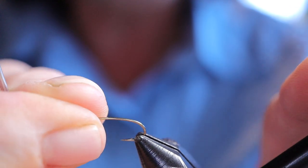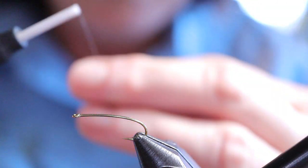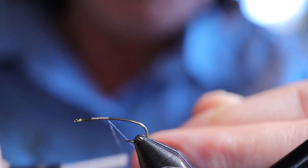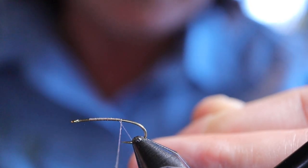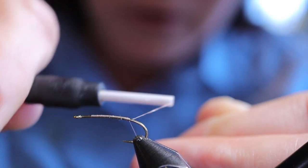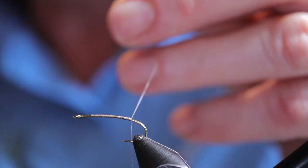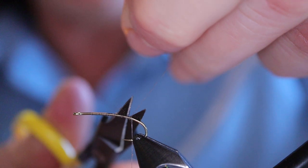Let's go ahead and get started. I'm going to put my debarbed curved nymph hook in the vise. Start my thread about two hook eyes back on the shank. I like to wrap a good base — I always think that a good fly begins with a good base because you don't want your materials sliding off. Go back to about where the barb would be. And with the nano silk you don't want to snip it — you want to actually just kind of chop it.